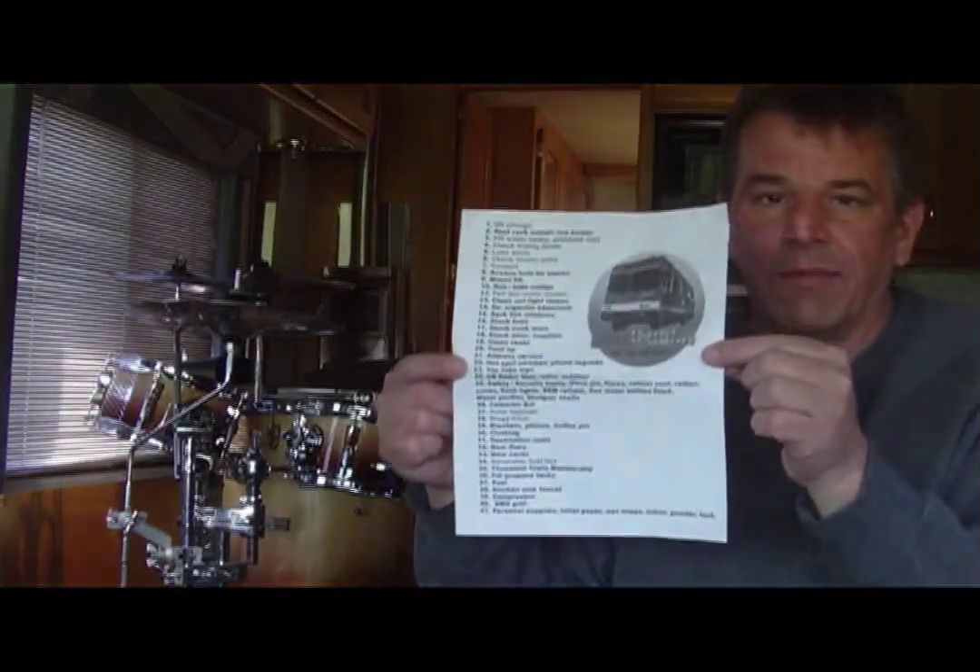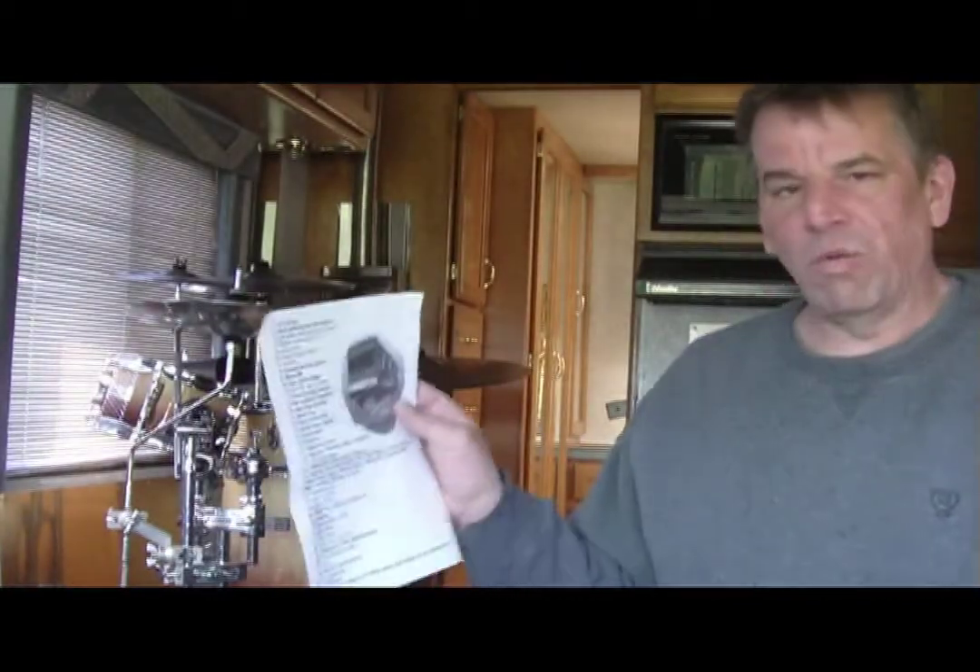Alright guys, here I am in the old giggity rig, my Safari Trek. Right here — you want to see that? This is a list. As you may or may not know, we're going to go on the road for at least a little while to test the waters and see some places we've been wanting to see. I recently took the rig out on a test run out to the coast, and once I got back I created a list. This actually has about 41 different key points that I'm going to be taking care of on this rig — some very major, some very minor.